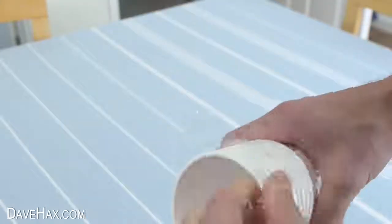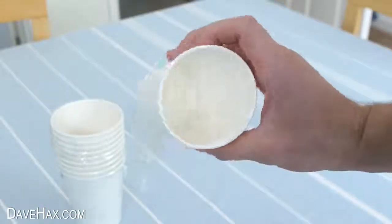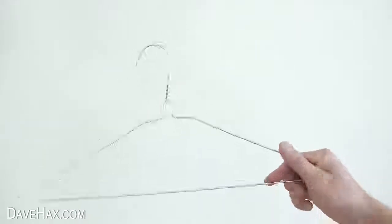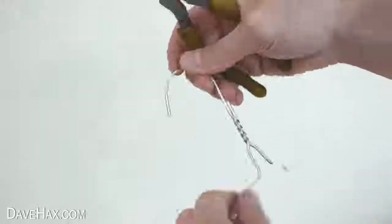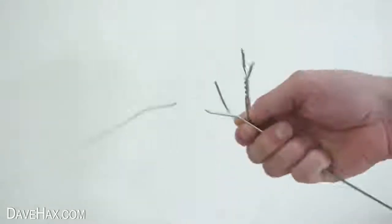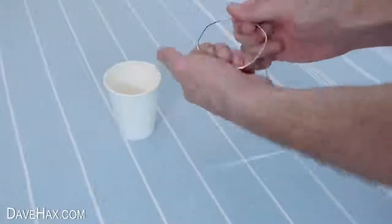Today I'm going to do an experiment to see if I can boil water inside a paper cup. I'm going to be using a metal coat hanger bent into a stand. Cut the hook off with a pair of pliers, and use your hands to carefully bend it into a stand large enough to hold the paper cup.